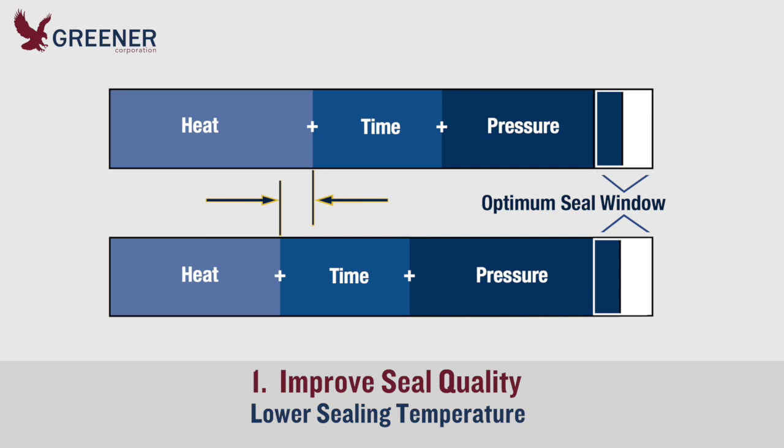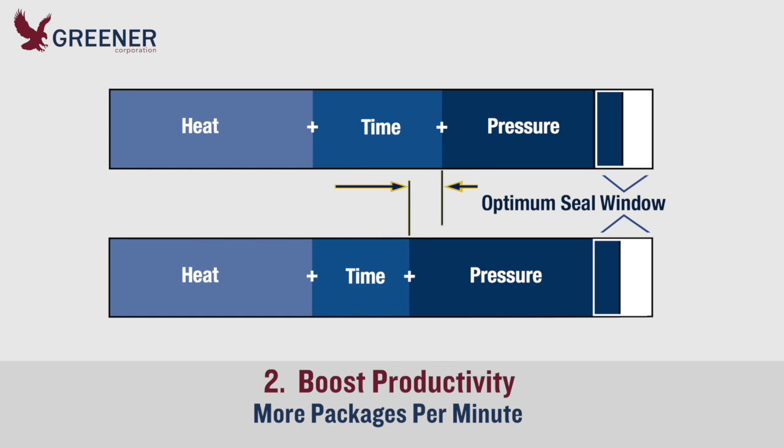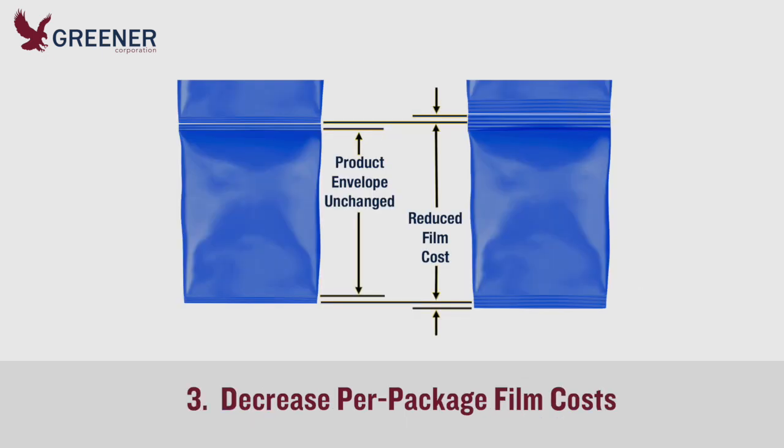Lower sealing temperature can provide many benefits, including improved hot tack. Where increased line speeds are possible and desired, you may be able to reduce dwell times and run more packages per minute without sacrificing seal quality.